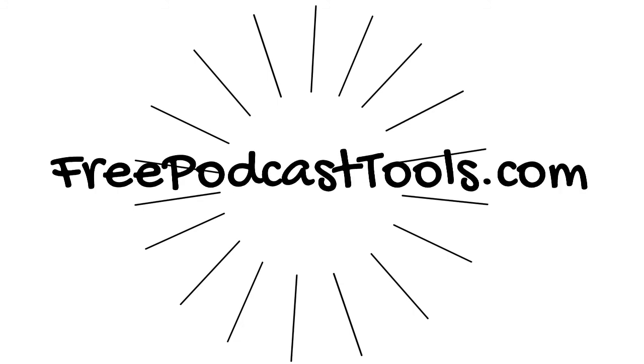For more reviews, training, opinion pieces, and more, head to freepodcasttools.com. If you like what I'm doing, be sure to support this project.